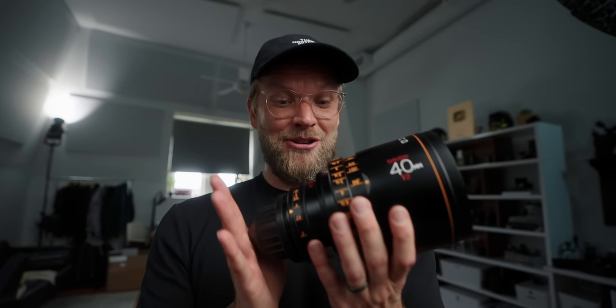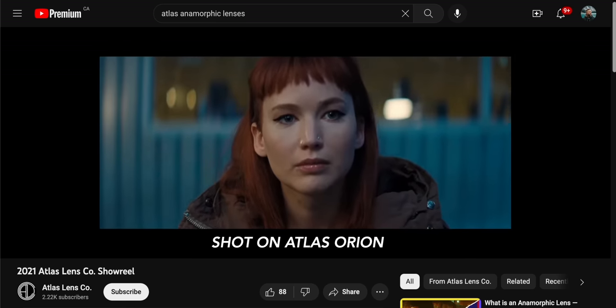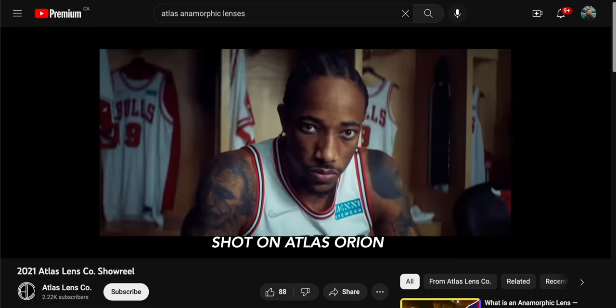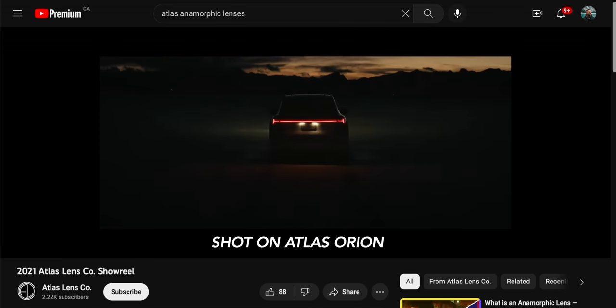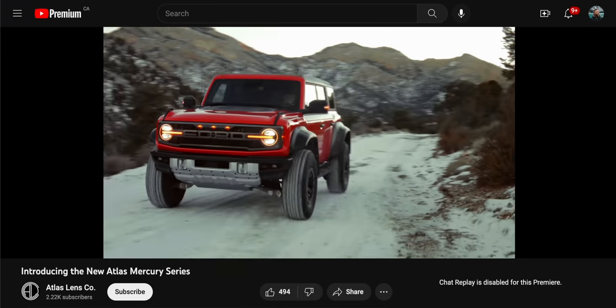The Atlas Orion lenses are about $10,000 each — these things are expensive. The Mercurys are around $6,000, which you might think is weird since these are physically bigger. But like I said, they're two totally different tools. A lot of people want that two-times squeeze and that more drastic, exaggerated anamorphic bokeh look, but the Mercurys might be nicer for people who don't have as much money to put into productions.